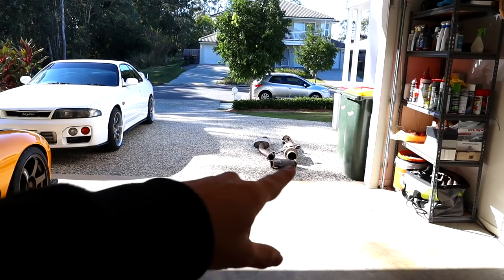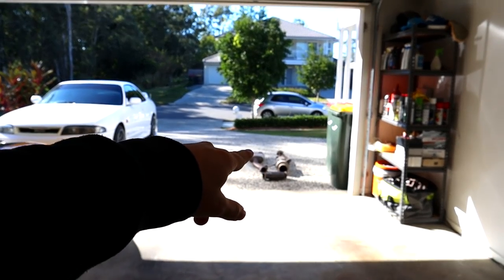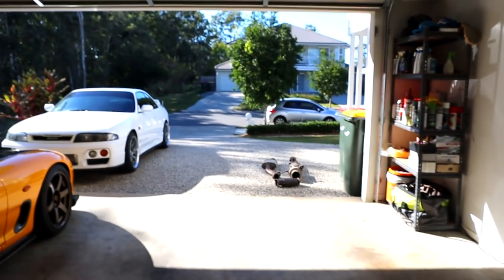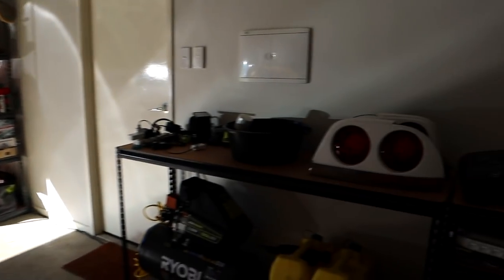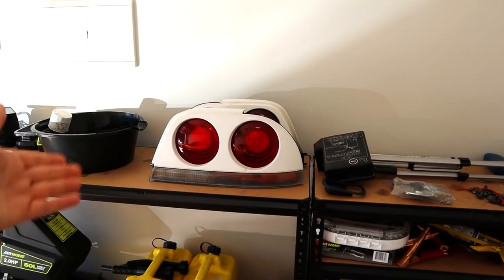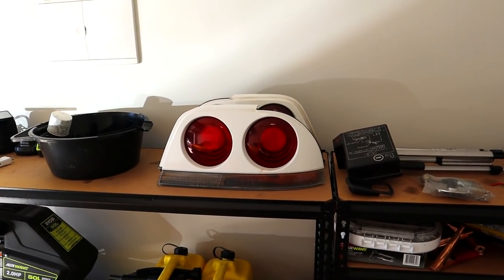Let's get into some of the other parts — today for the 33 is probably the title of this video: we are putting a new exhaust on the R33. The new exhaust is sitting down on the ground there, you can kind of see a few mufflers. It's definitely probably three more mufflers than this car has ever had. There was a guy wrecking an R33 here in Brisbane with a bit of a backstory.